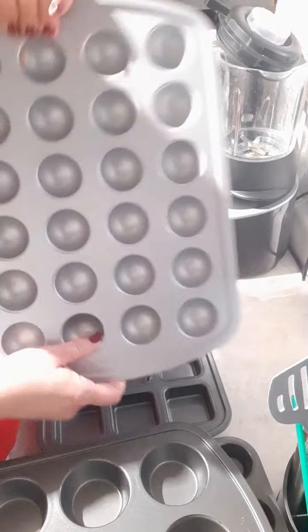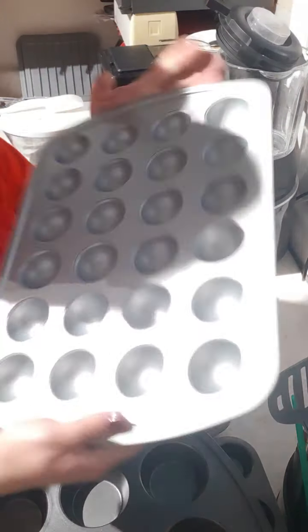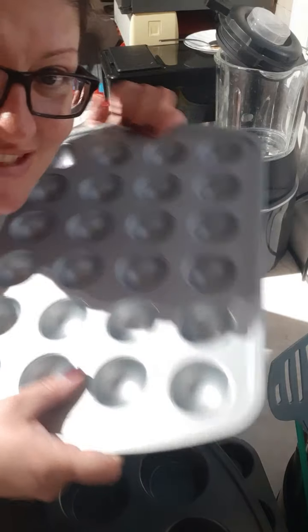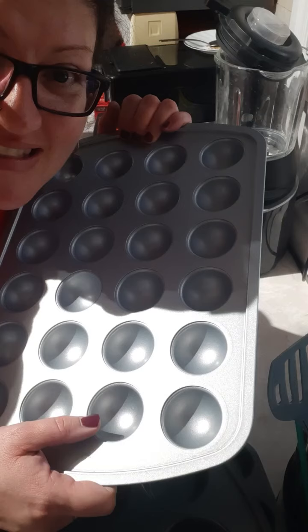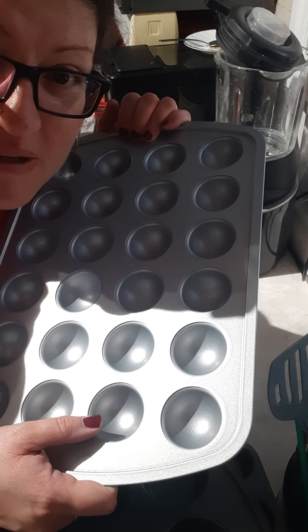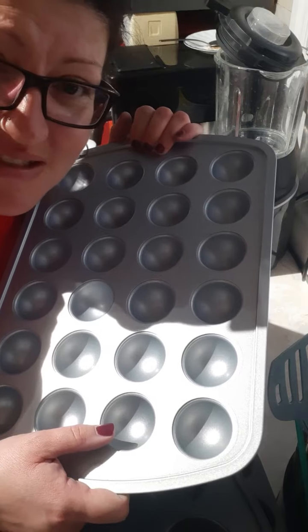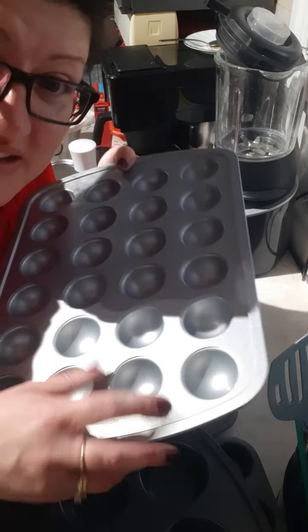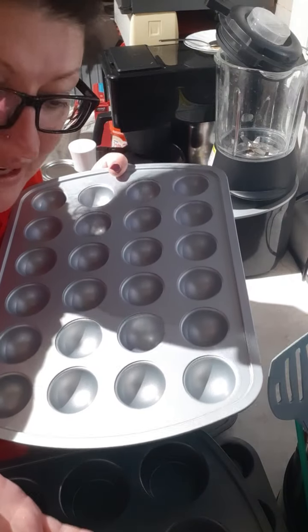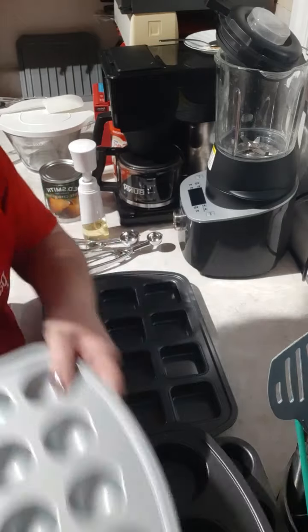This is the brand new doughnut hole pan, also in pretty blue. This is so fun. You can just use a regular cake mix, or you can buy the doughnut mix — it's a brand new item from Pampered Chef for spring and summer. You can use cake mix, from scratch, whatever. The doughnut holes just pop right out. It's amazing!